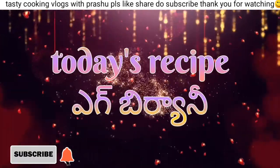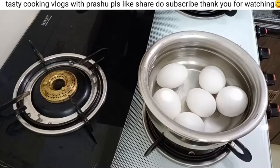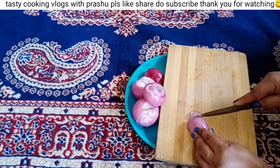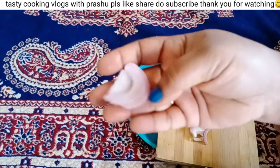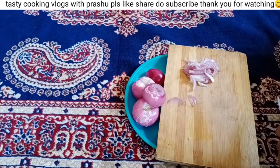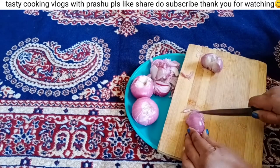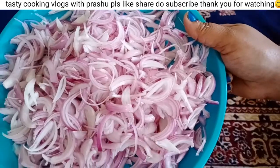I will show you how to prepare this recipe. I will show you how to boil the recipe for 10 minutes. I am going to marinate the ingredients and fry the ingredients in medium-sized portions.